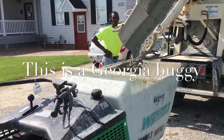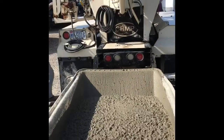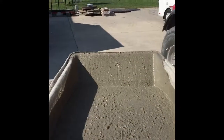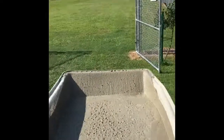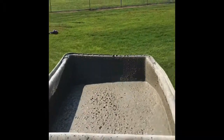In front of us you can see this is us loading what we call a Georgia buggy. It holds a third of a yard — it's basically a motorized wheelbarrow. It's a real effective and easy way; doesn't tear up any grass, and you ride on the back of it. I'm driving this one-handed.